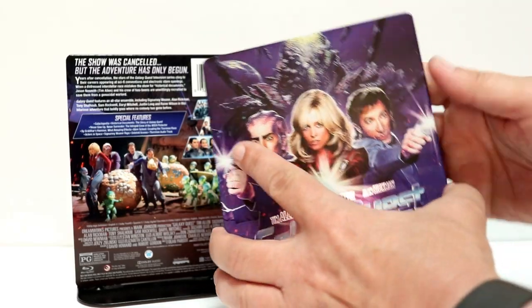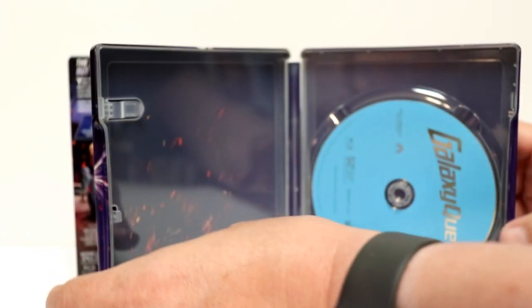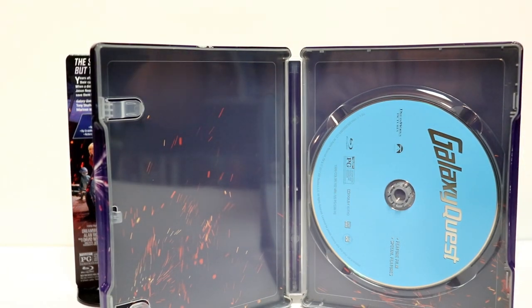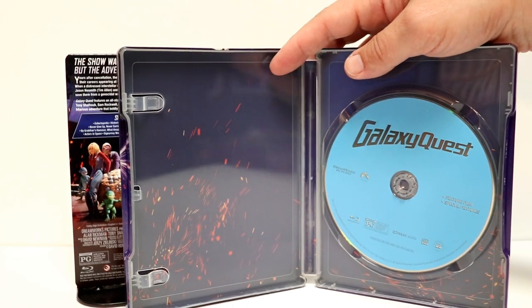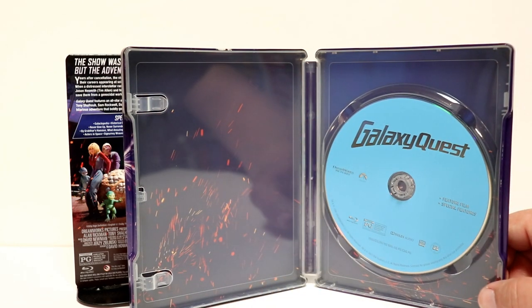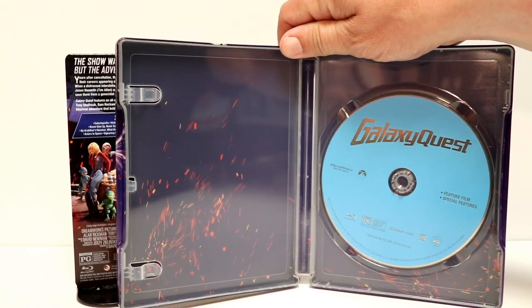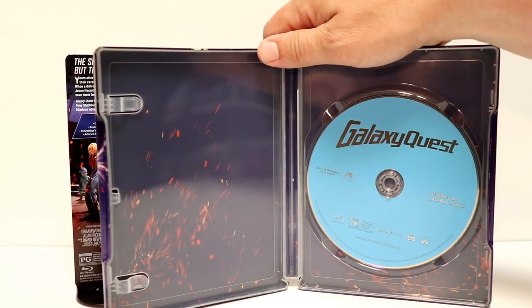Go ahead and open this up. There is no digital code, but we do have just a regular Blu-ray disc. And then, of course, that garbage interior artwork. I don't know why they keep doing that — it has nothing to do with the movie. It looks really bad. Unfortunately, nothing very nice on the inside.